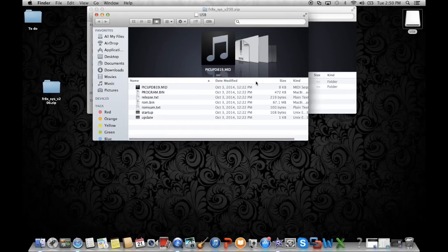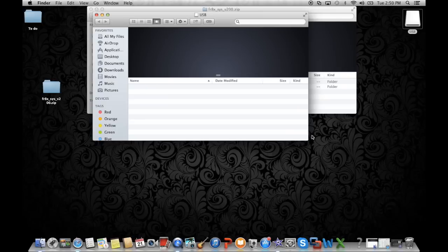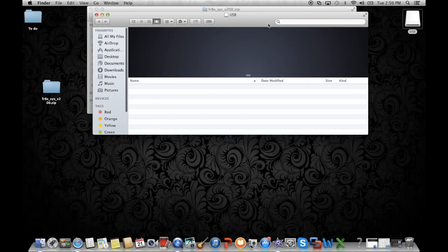At this point, please connect your USB memory to your computer. As it comes up, if there are any files located on it, delete them all. You need to use a blank USB for this update.